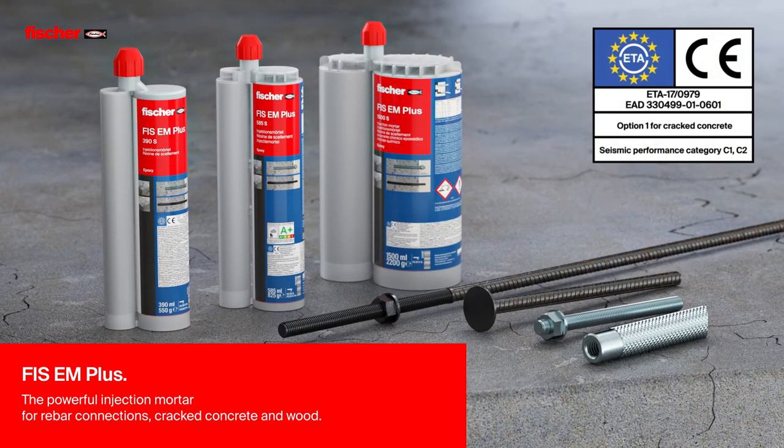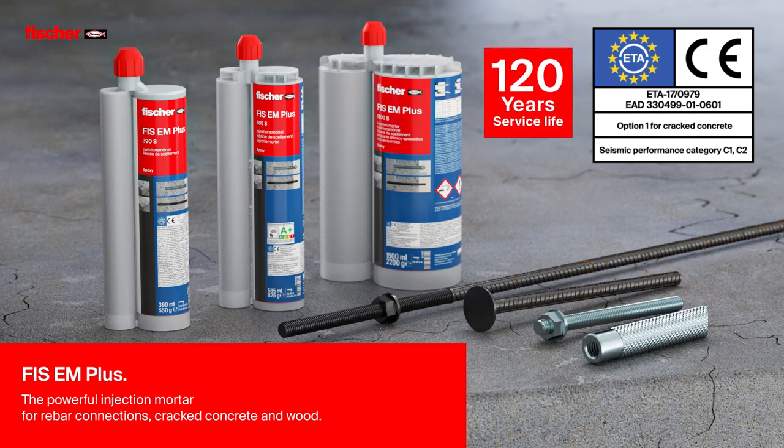With an ETA certified service life of 100 years and even 120 years, proven by an external report.